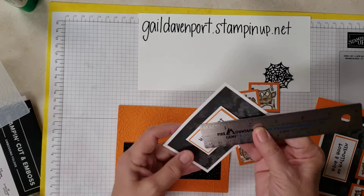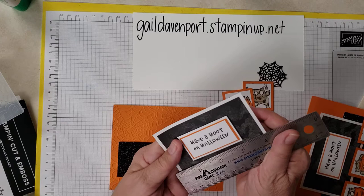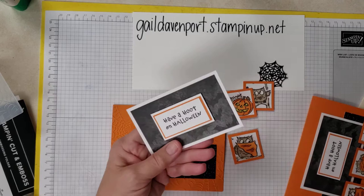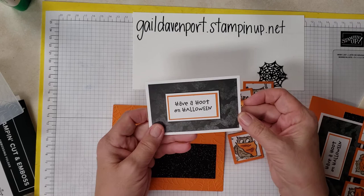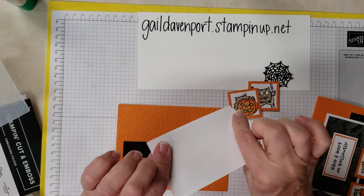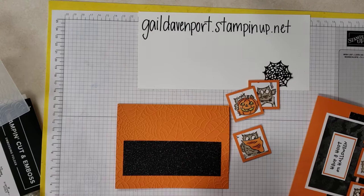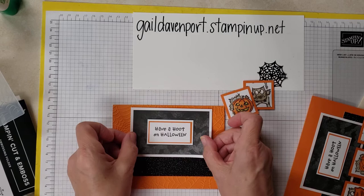This piece is two and a half by four and an eighth. And then I cut this at two and a quarter by three and seven eighths. This is the designer series paper from one of the other suites — I can't remember the name off the top of my head. So I went ahead and positioned it about there.